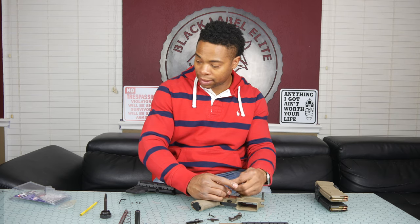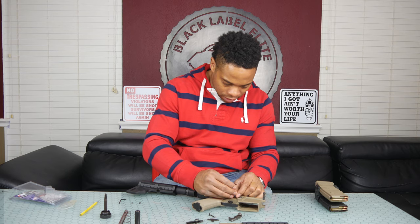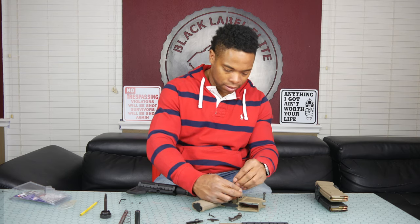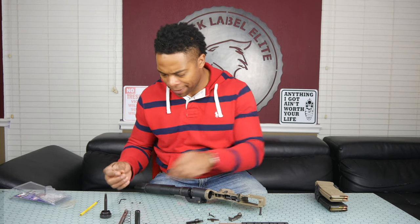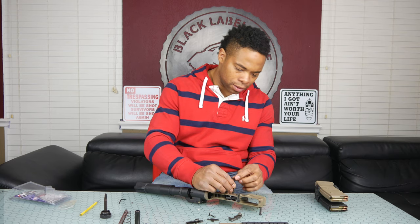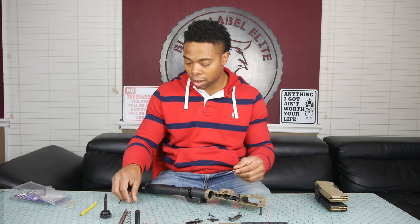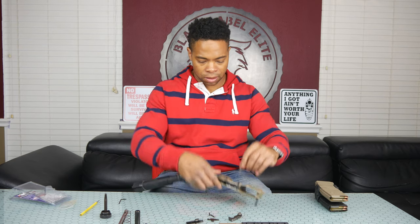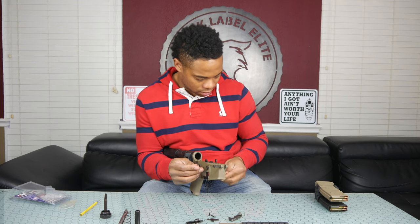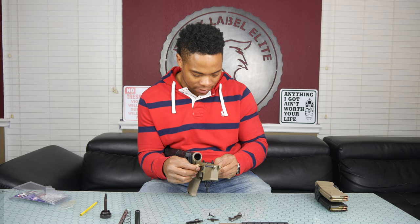One thing I liked, and the reason I got the two-stage drop-in trigger from CMC as opposed to their single-stage, was just the feel. This is a two-pound set and two-pound release trigger. A lot of people have three-and-a-half or four-pound triggers, but if you do what you're supposed to do — keep your finger off the trigger until you've acquired the target and made the decision to shoot — a lighter trigger won't cause you any issues. Just adhere to those basic principles. Now this is why they give you two allen tools — to get the screws a little tighter. You don't have to go all He-Man on these screws, just get them definitely snug.